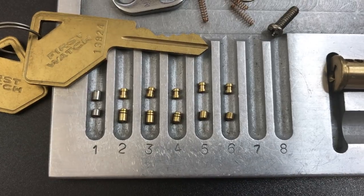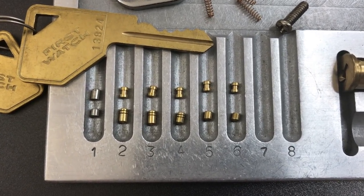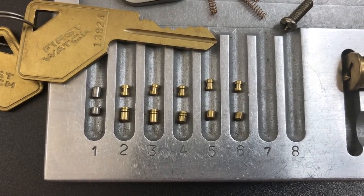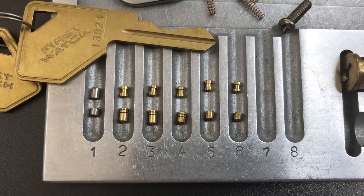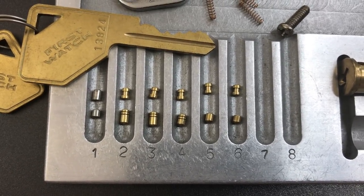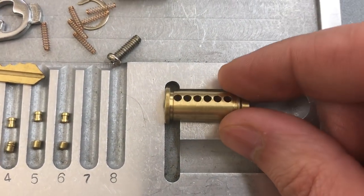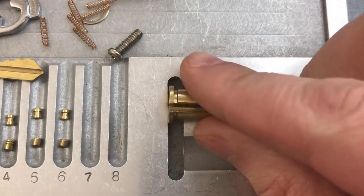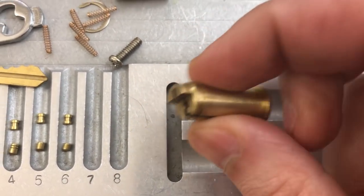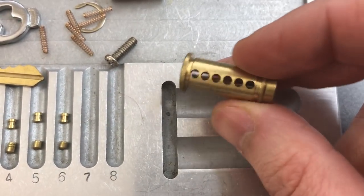For those key pins we have three standard pins and three in slots 2, 3, and 4 with serrations. For our driver pins we have a standard steel anti-drill pin in slot 1, and then all spools in slots 2 through 6. Moving over to the core, I don't see anything particularly unusual. We have that American lock keyway and a horizontal actuator that is not bypassable, so that's always nice to see.